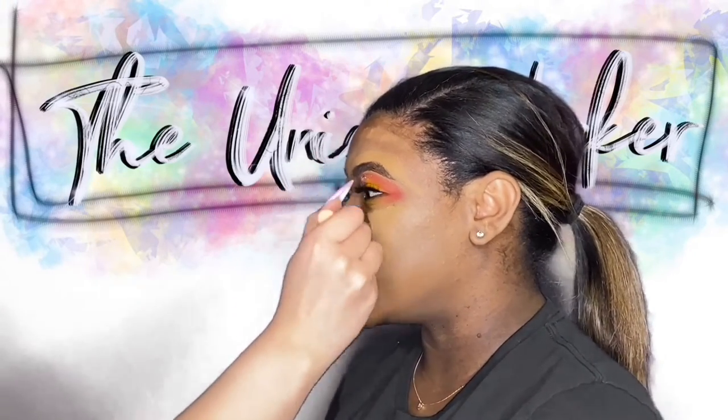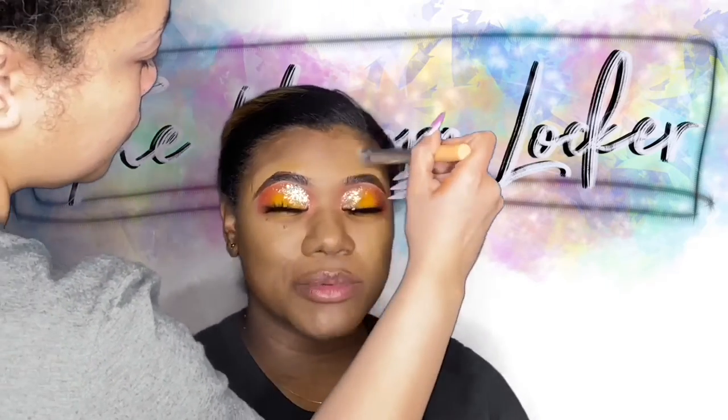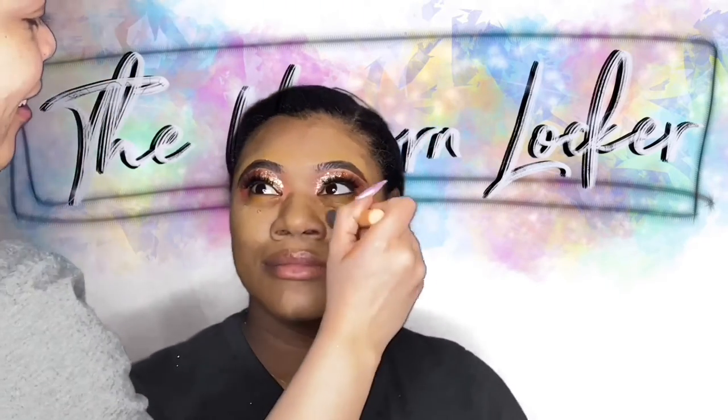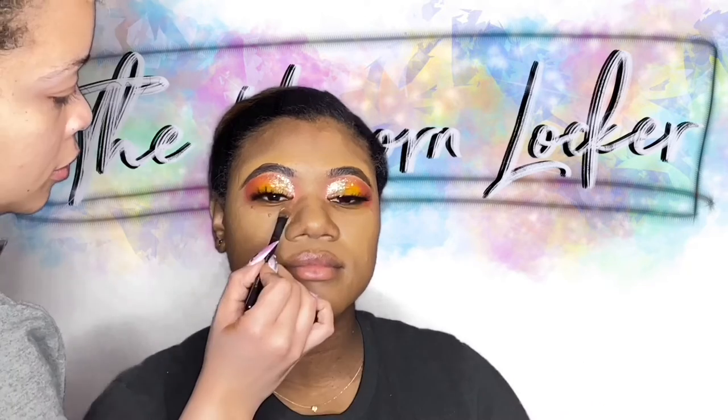Please make sure you take your foundation down your neck — don't have yourself out here looking like you have a mask on whether your skin is super light or not. Take that mask off, sis. It's not cute. Moving on.